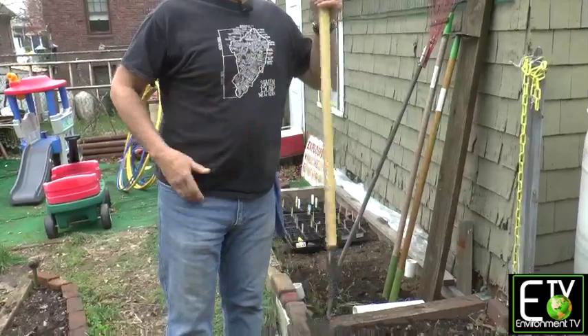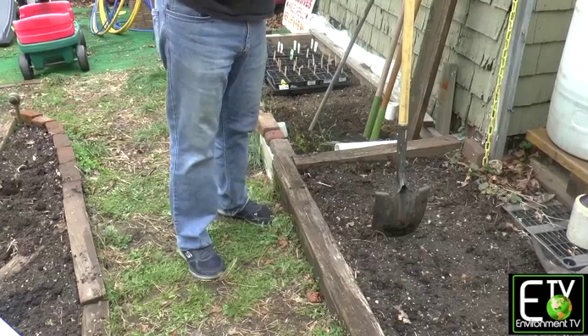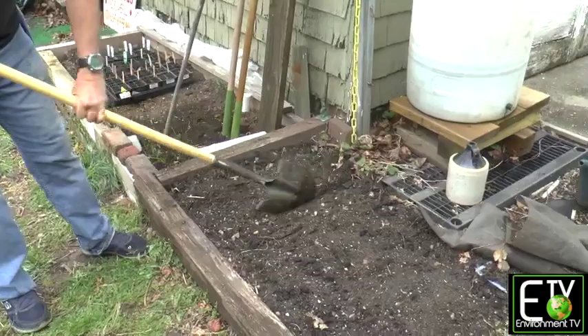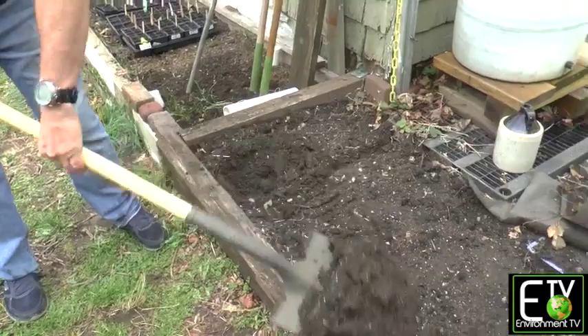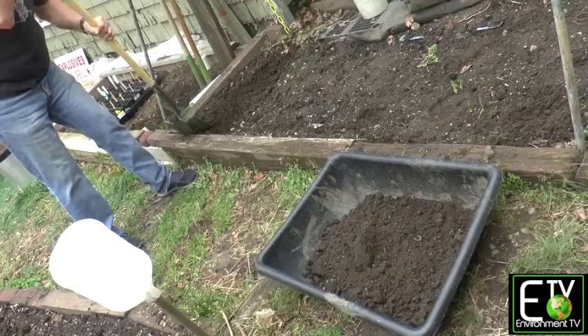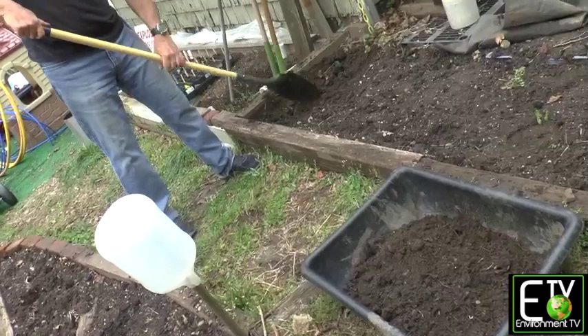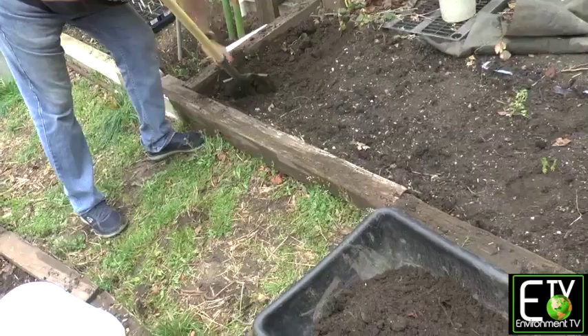So what I want to do is aerate it. I want to loosen the dirt so that the roots can go down and find nutrients and find water. They don't want to have to work hard. We're going to turn the dirt over — you'll scoop down and turn it so that you get fresh dirt on the surface. If you see rocks, pull them out. That aerates the soil and makes it loose and more friable.